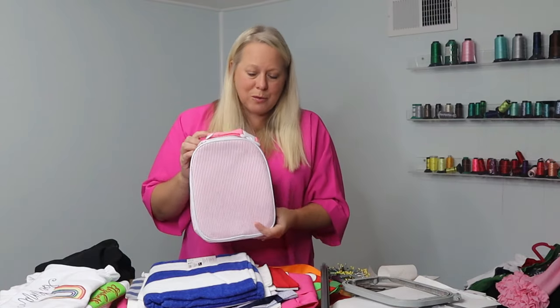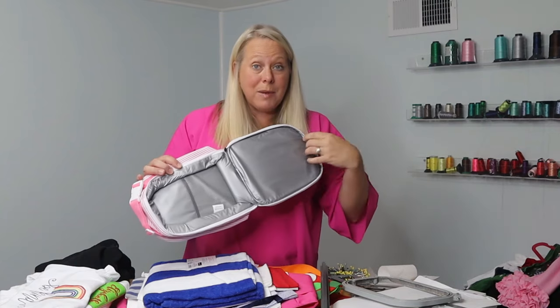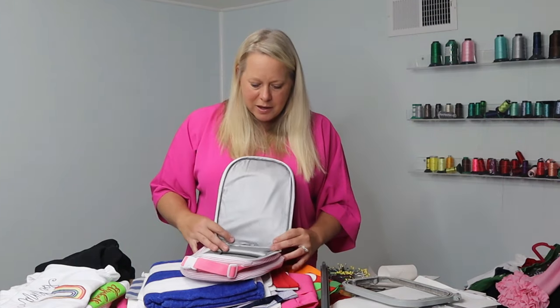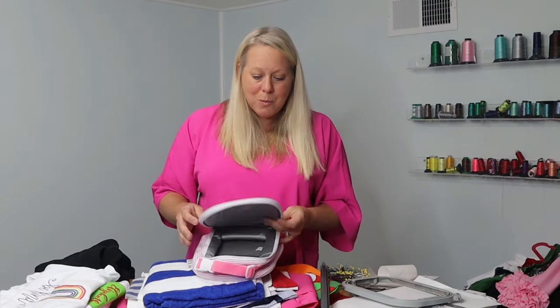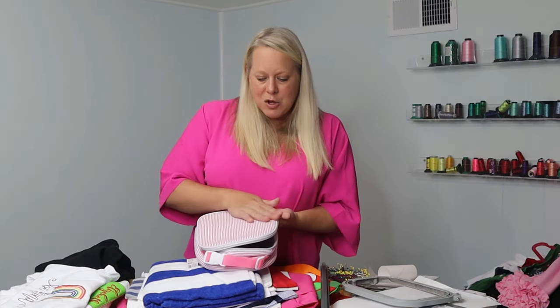This is a seersucker lunchbox, and these are very popular. Again, you definitely want tearaway because you don't want any of your stabilizer to stay behind, and you definitely don't want the sticky residue either. So with this, you're just going to want a simple tearaway — no stickiness on this one. You're also going to want to pin this item, because this fabric on the top is not connected to the fabric on the bottom. There's a little bit of space between them, so you want to pin it so that the top fabric doesn't shift at all when you're working on it. Just regular tearaway.